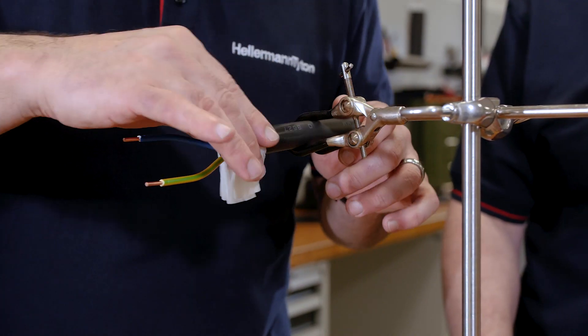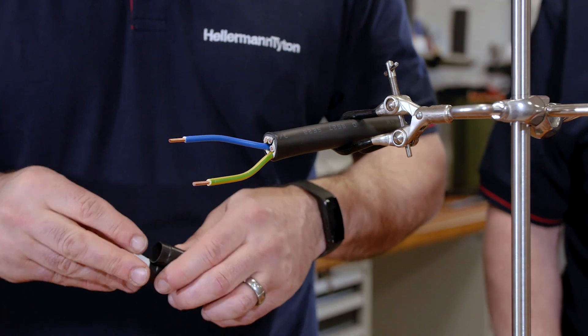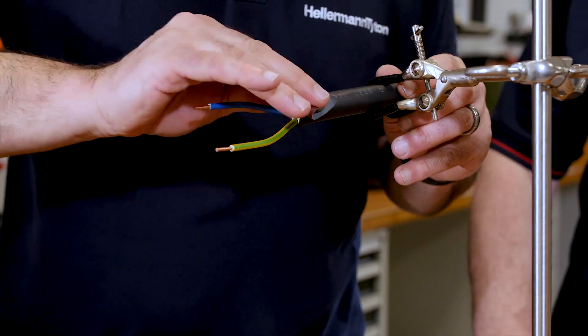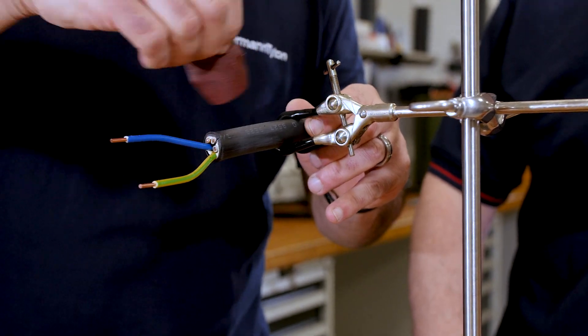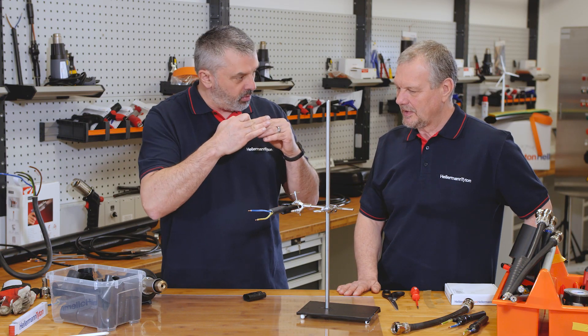We need to abrade the cable, Mark. So why are we abrading the cable, Barry? To give it a key in preparation for the installation of the boot and the adhesive. Can you explain what you mean by a key? The key is to rough the surface up. So if you have two slippery surfaces when you try to bond them they will slide; if you have two rough surfaces they will grip.